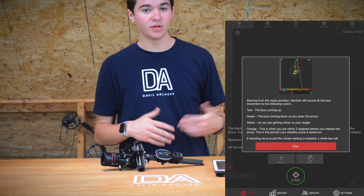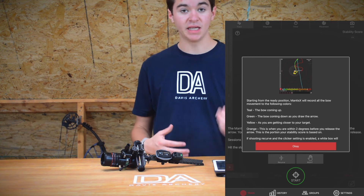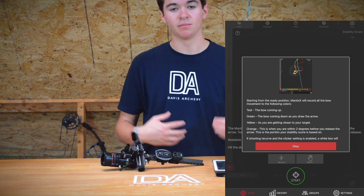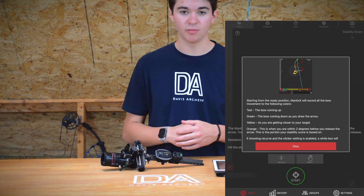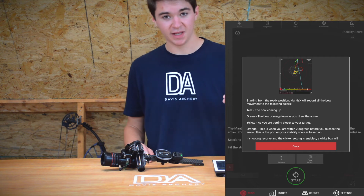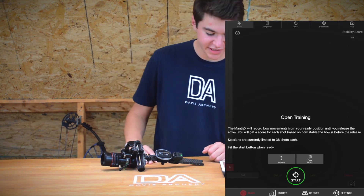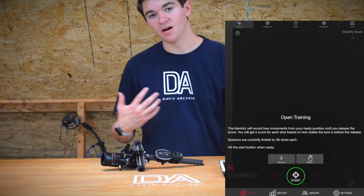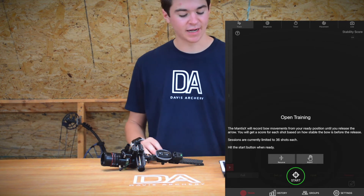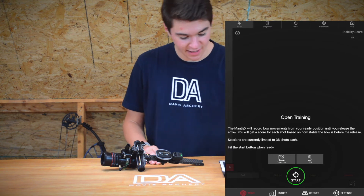Basically what it's doing now is explaining what the different colors mean when you test out your Mantis and shoot — you can make itty-bitty changes and see exactly how they affect you. At the bottom of the screen you will see the type of bow and whether you are left or right handed. For me I'm going to change both of these — I'll click to change it to compound and then left-handed, and press Start.